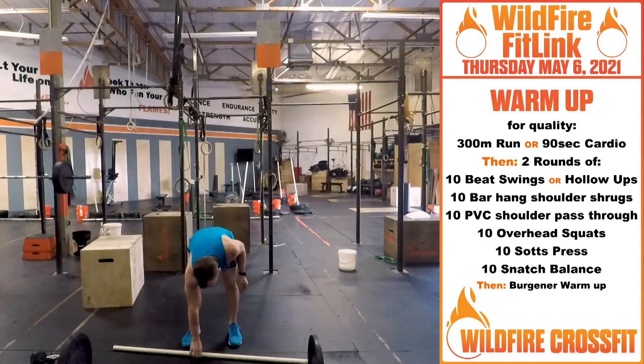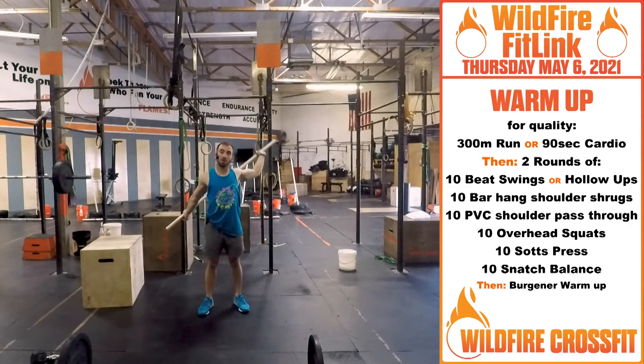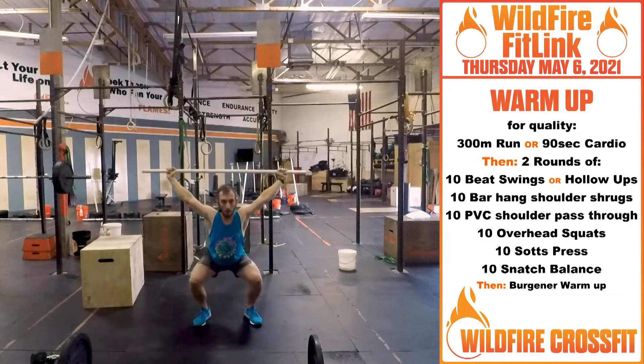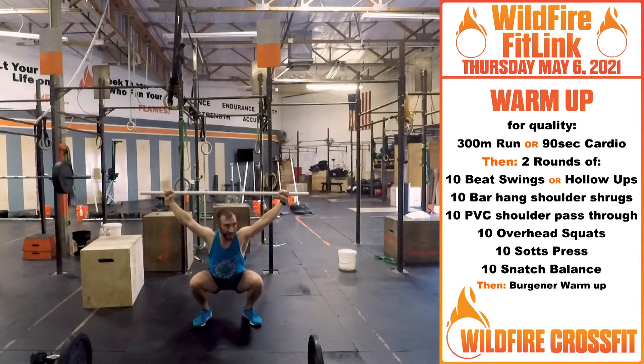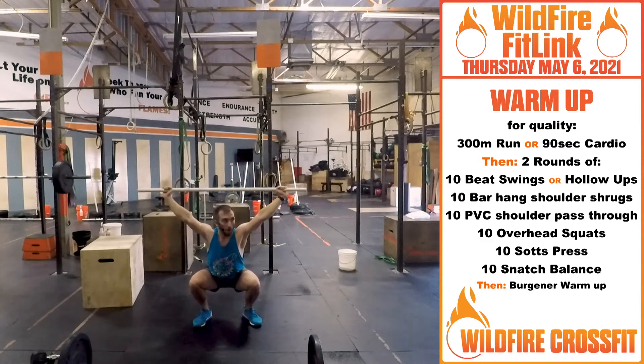Now grab your PVC pipe and do shoulder pass-throughs for 10. Once you go through that, hold that bar right overhead — we're getting 10 overhead squats, right down. Push those hips back, knees nice and straight. On that last 10th one, stay at the bottom — you have 10 sots press, just working on that overhead. Go for 10.